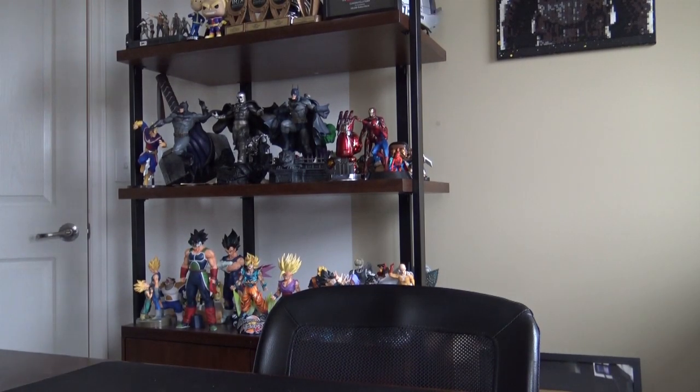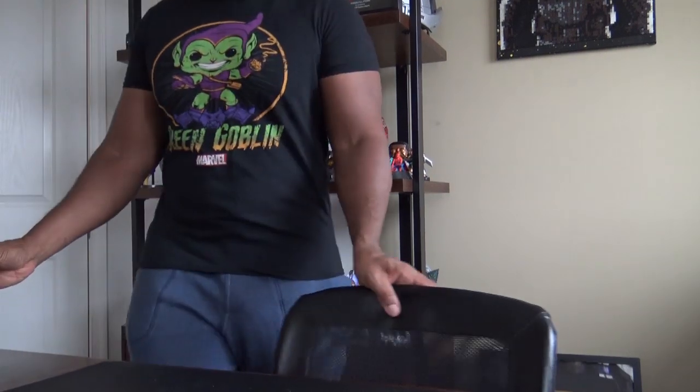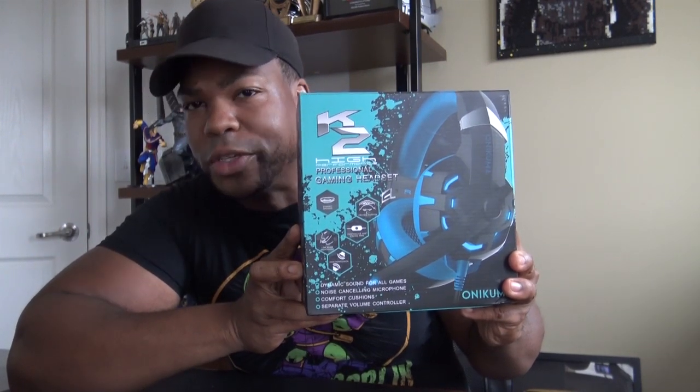What is happening, Magnusites! Wanted to do a quick unboxing and review of the Onikuma K2 high-performance professional gaming headset. It says it has virtual 7.1 audio, and it's for PS4 and PC. It has protein cushions, high-resolution speakers, dynamic speakers, and a low-noise microphone.